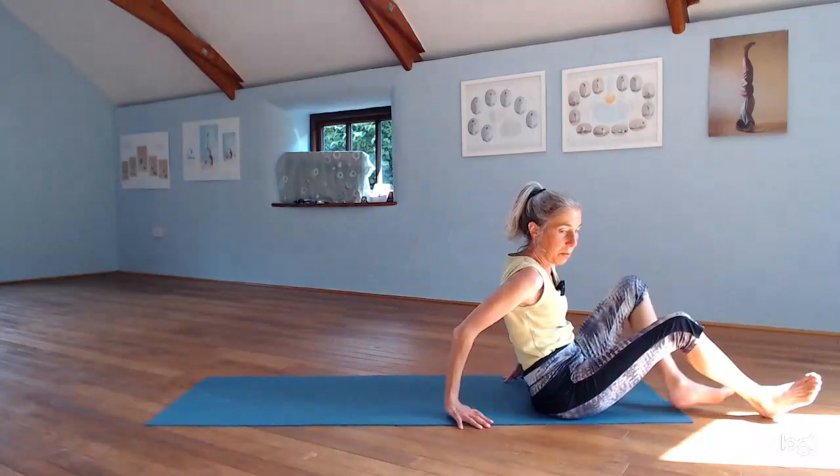Come back up to a sitting position. I hope you've enjoyed this video. If you're a yoga teacher, then you might like to have a look at the next video about adjustments in the plough. See you again soon.